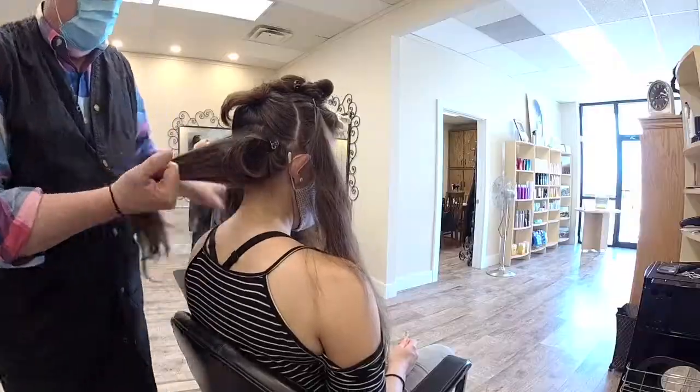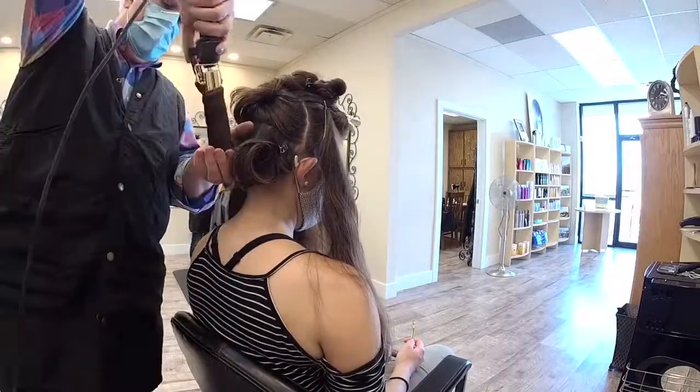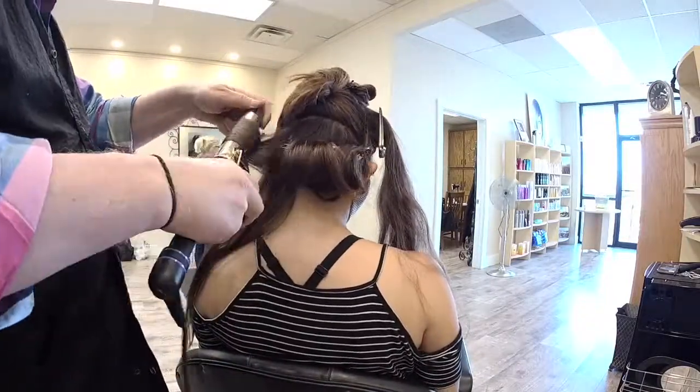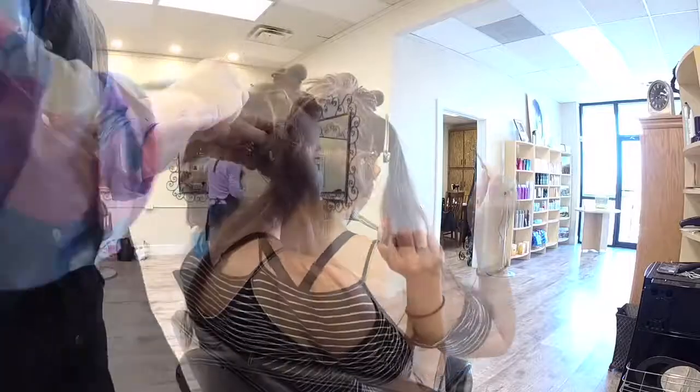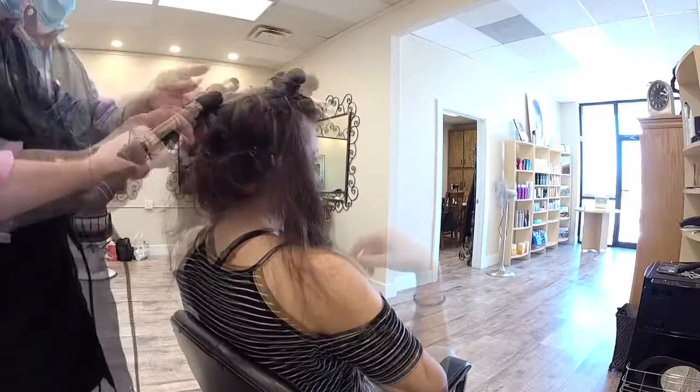These sections are going to be rather large, so we'll start going faster now. They're going to be large and they're going to be a soft, wavy curl. In this instance, I have no product in the hair. If you want it firmer, you could use a firm mousse, or you could use hot rollers — that would make it tighter too. Or do both.